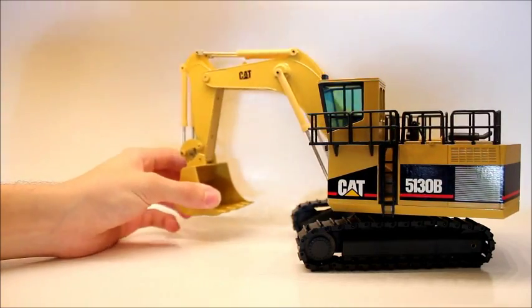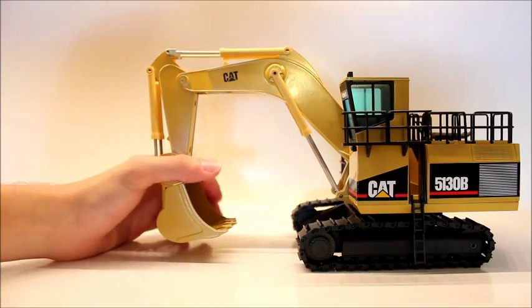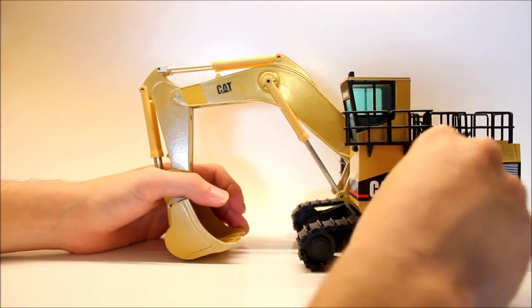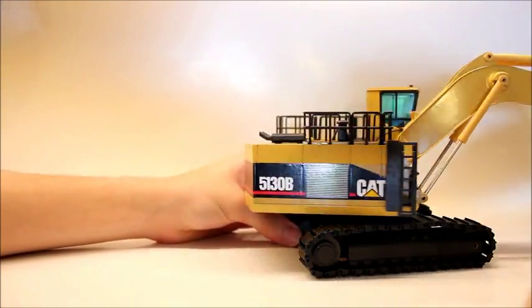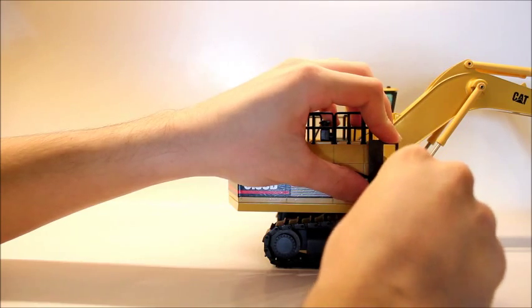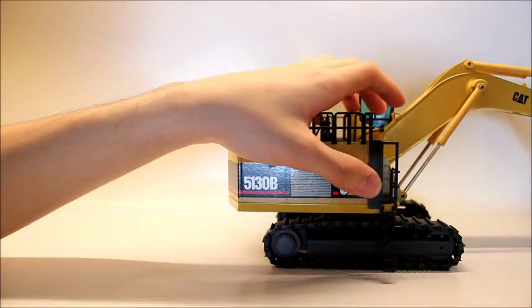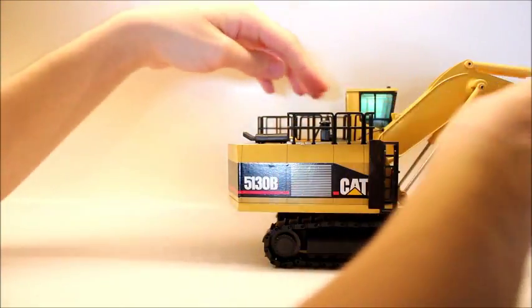Another cool feature is that the ladder right here comes down, and if you notice, you can lock it in place in most positions. The one on the other side as well — sometimes I have a little hard time bringing it down, but this one will come down. For some reason it really comes out past the tracks. I'm not sure if that's my model or if that's all of them, but that one will also come down.